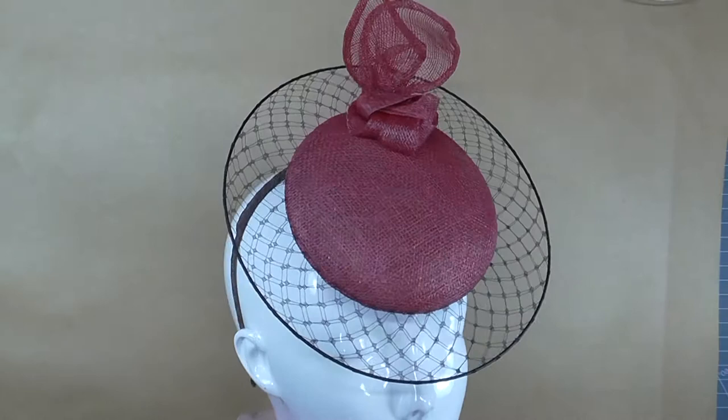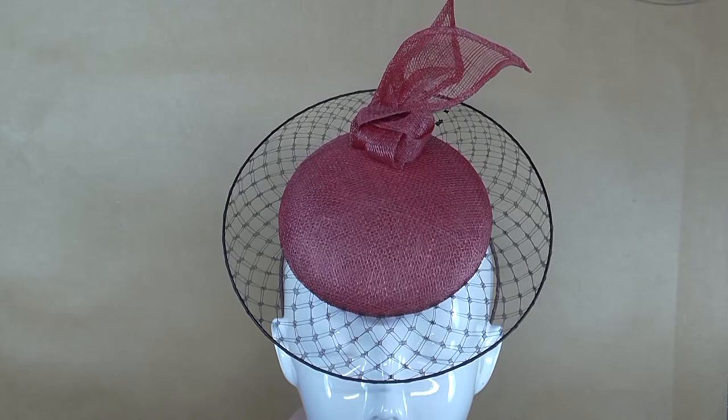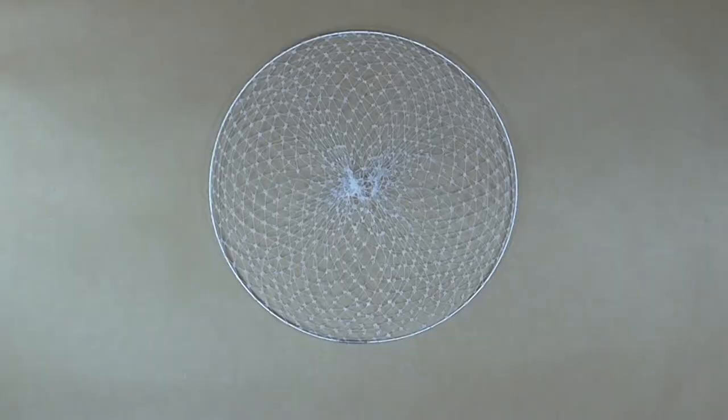In this video I'll show you how I make a veil disc. It's a modern take on a traditional veiling technique that adds a really cool detail to any basic percher or cocktail hat. There are multiple ways of doing it, but this is how I accomplish my veil discs.